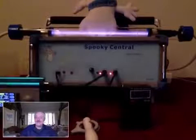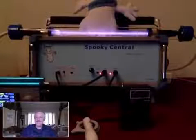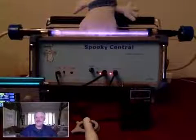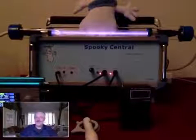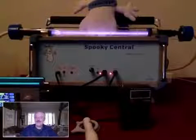Now, most plasma systems out today rely on the carrier system to work. They use a carrier because it's easy to light a plasma using a fixed frequency. The carrier frequency is generally 3.1 MHz, 3.3 MHz, or 27 MHz.